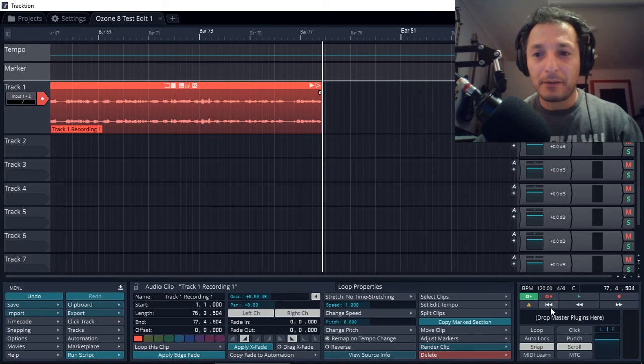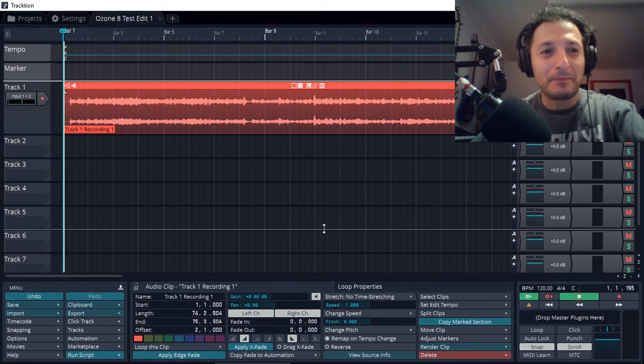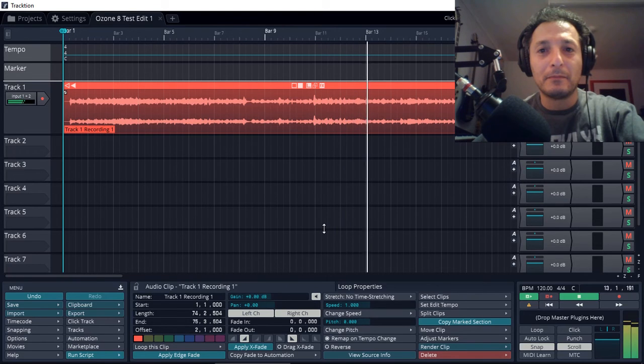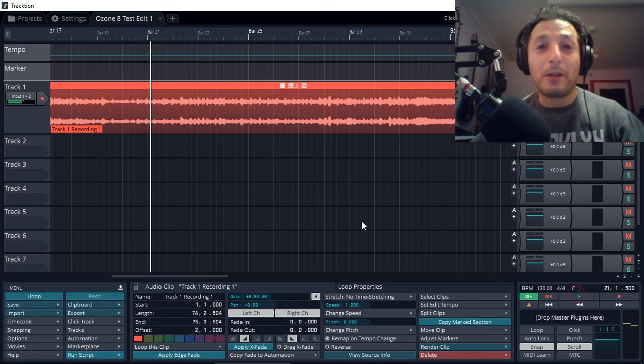And there it is. So let's rewind back. I'm just going to move that beginning part — we don't need to record anymore. So let's have a listen, shall we? I hope I sounded all right. 'We can share a love divine... Please don't make me wait again... When will you say yes to me?' There we go — that's the recording.